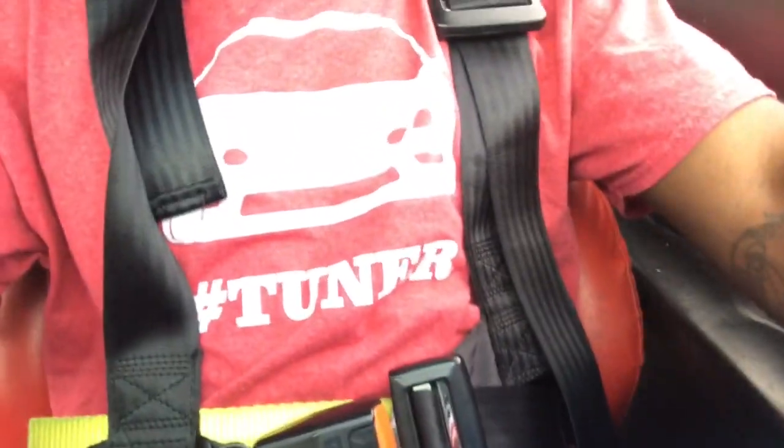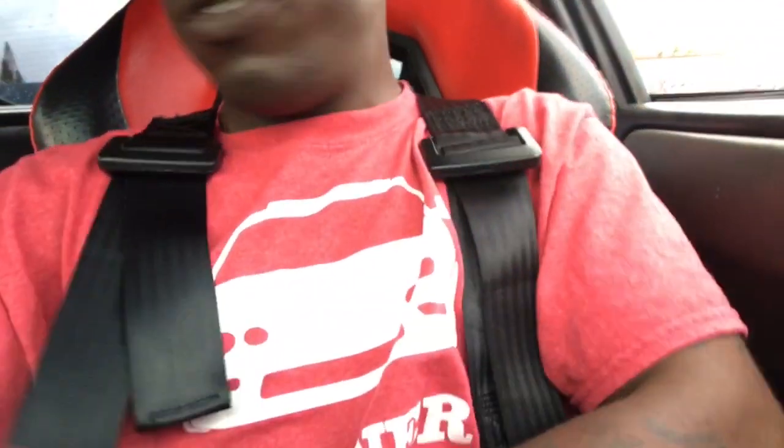What's going on you guys, back with another video. I'm pretty sure you guys are wondering why I still have these cheap eBay ones — this one already spun and all — why I still have these on. I've been so busy I haven't had time to switch these, but that's what we're going to do today. We're going to install the harness bar and how to install the seat harness.